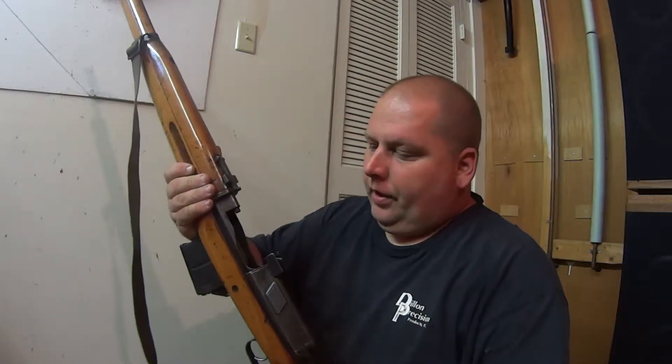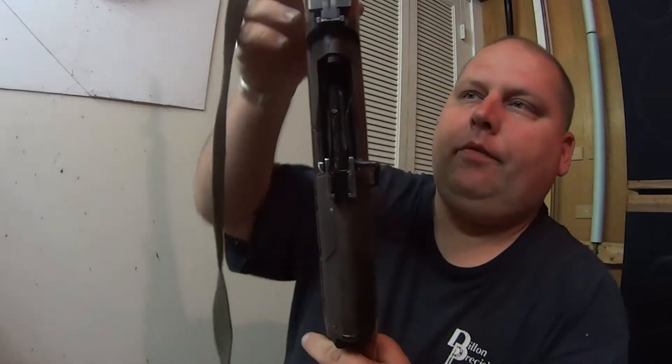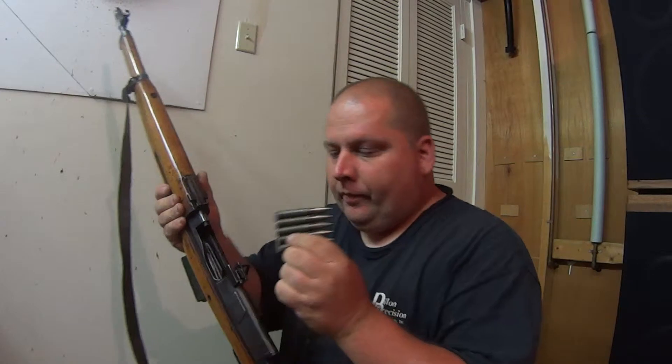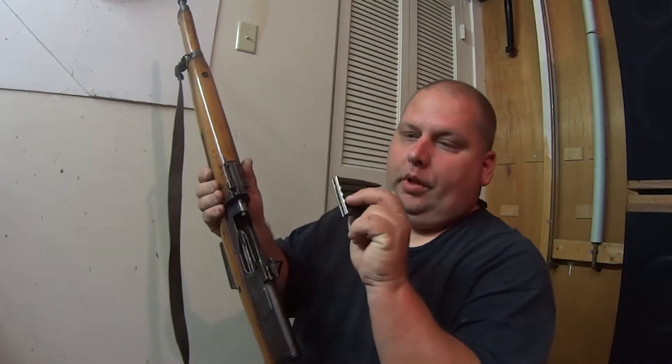This is just to show you a brief loading of the Hakim. I don't know if you can see it in a close-up. There are channels and grooves in your cut for it. But the actual stripper clip, the 8mm, actually has three indentions on the side of the stripper clip.